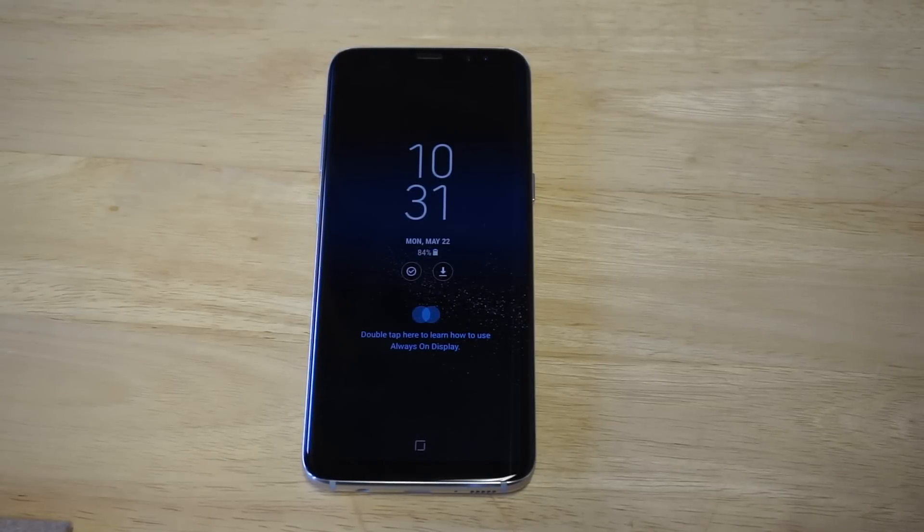What's up you guys, it is FlipTronic. I'm going to be showing you guys how to bypass the lock screen if you don't know your PIN, password, or passcode for the S8 and the Galaxy S8 Plus.